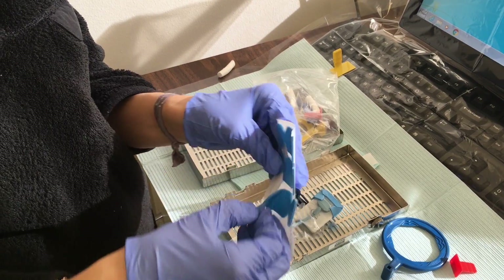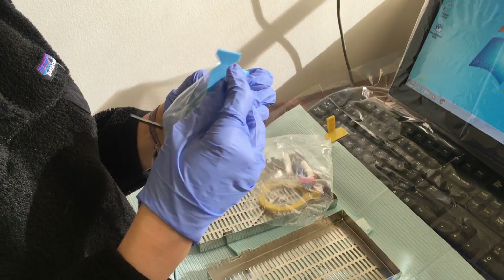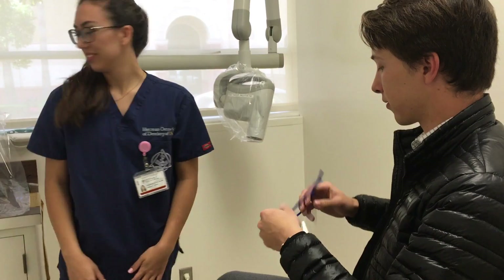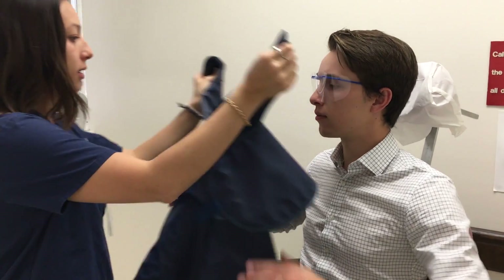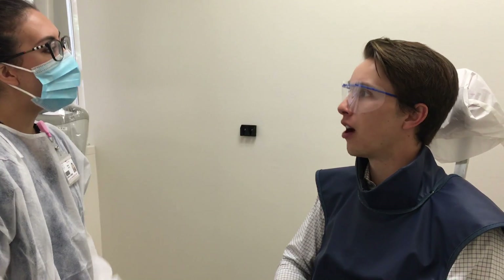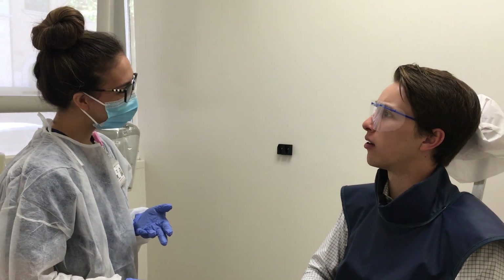It is recommended that you use EDGES for patient comfort because the length of the receptor may cause discomfort to the patient. Once the patient enters the room, ensure that the patient takes off all jewelry, eyewear, and removable appliances, and offer the patient protective eyewear. Don't forget to put on their lead apron. Before starting, it is important to inform the patient of what to expect and ask them if they have any questions.